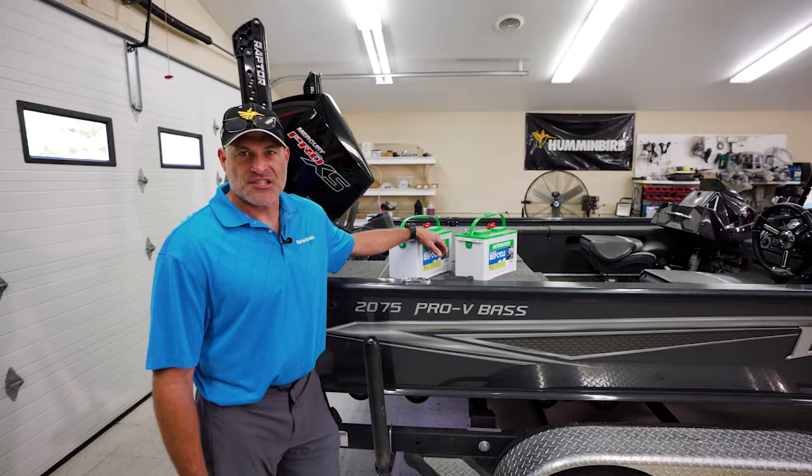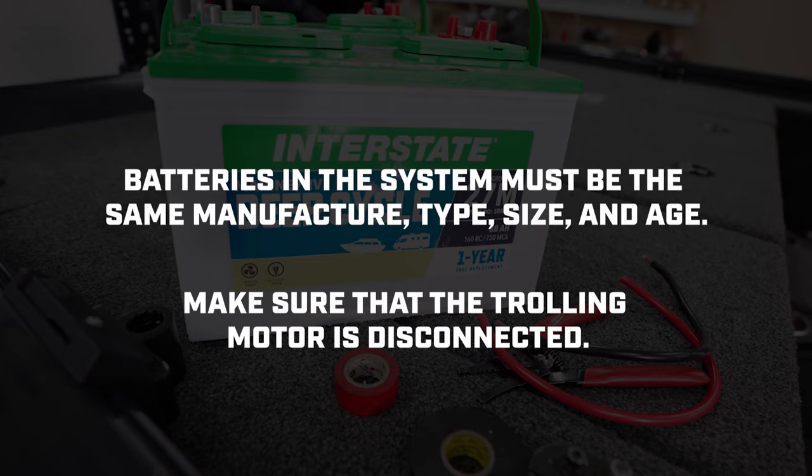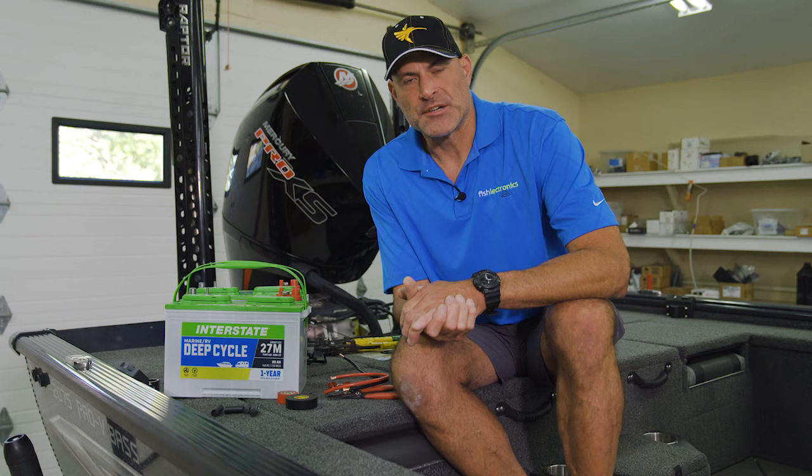Hey guys, Andy here. Today we're in the shop and we're going to explain how to wire batteries in parallel — why you would do it, how you would do it, and the benefits you're going to get from it.